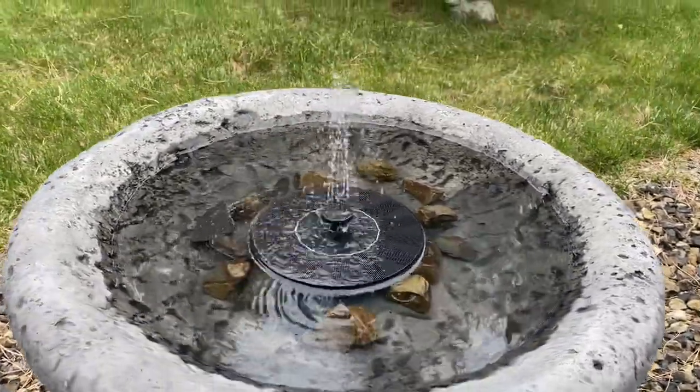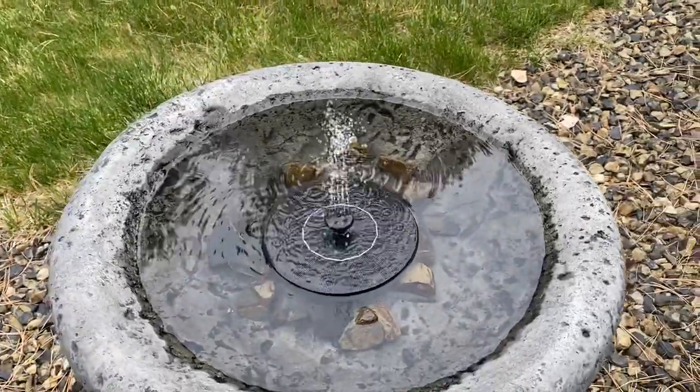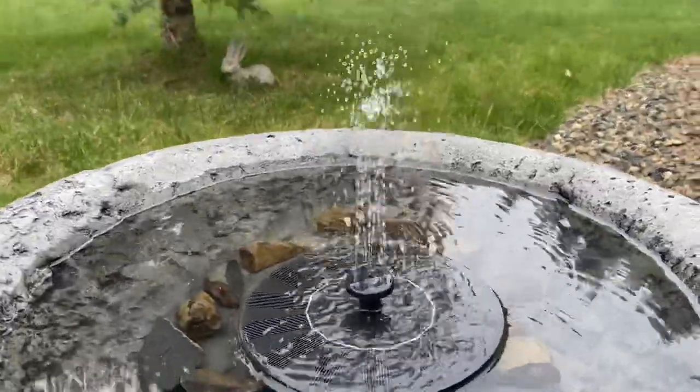So there you go, there is a look at this solar-powered little fountain. I will leave links below as to where you can order these for yourself. This is Carrie Lynn for shesave.com.